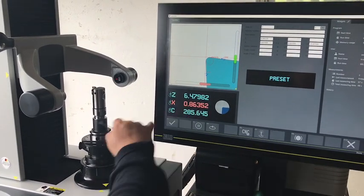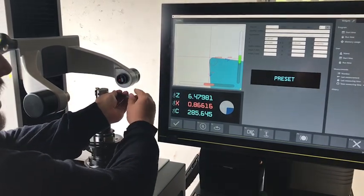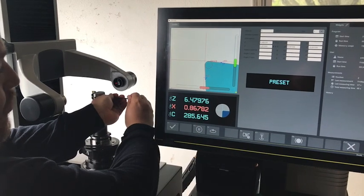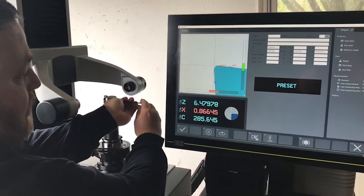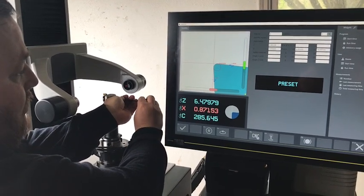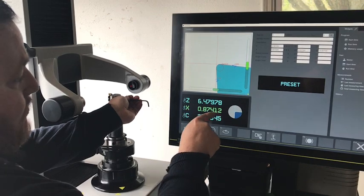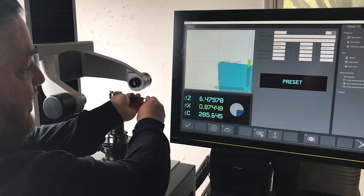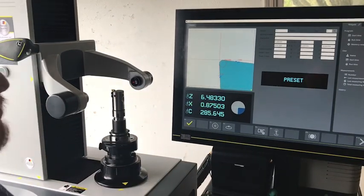You can see my X value is outside of the specifications I want, and you can actually see the focus bar showing which direction it's off. So I'm going to come in and turn my dial until the number turns green, which means I'm within specification. I'll get it a little closer just to show off, and now I'm going to hit the check mark.